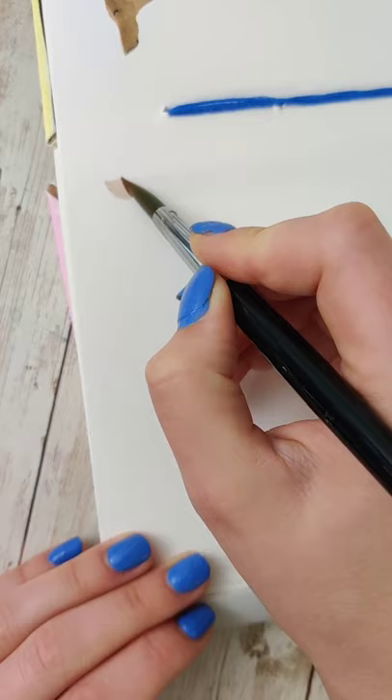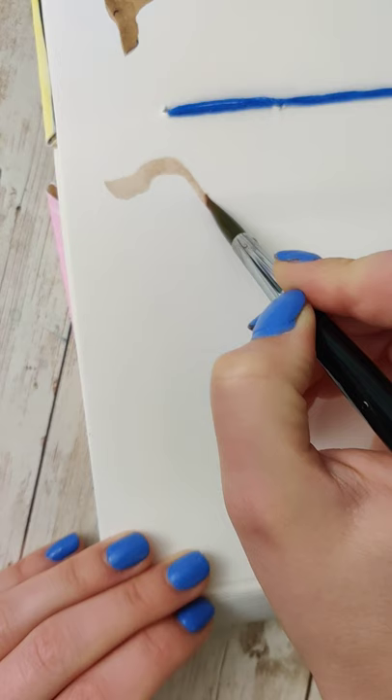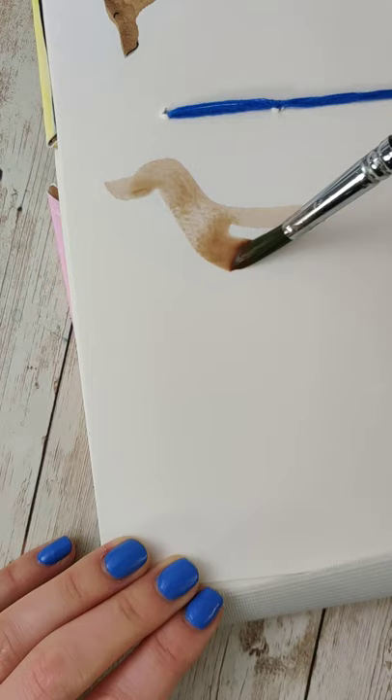I'm going to do my best on the pattern — this is one of the more complicated ones, so I'm not going to specifically count out the number of strokes. We're using basically the same framework as most of these other ones, but there are a few things I want to point out that will specifically make this look more like a German shorthaired pointer.